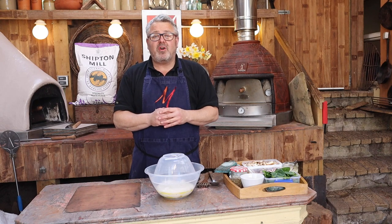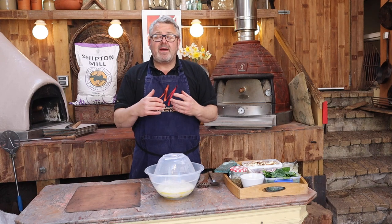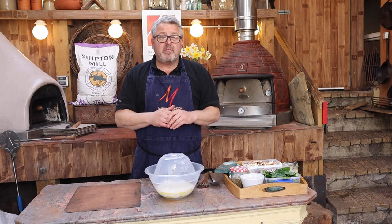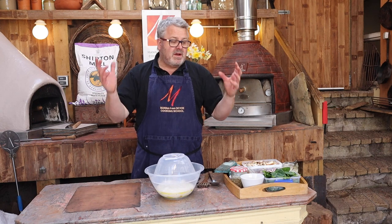Hi everyone, welcome to this wood-fired workshop at Manor from Devon Cooking School on a beautiful sunny morning. Today we're going to be making a flatbread — a mushroom and za'atar topped flatbread. Very simple, it's going to use our regular pizza dough but handled and cooked a little bit differently to make a completely different bread.